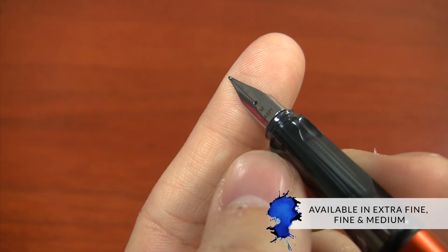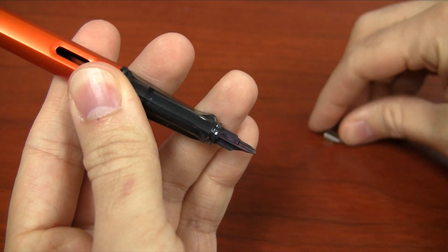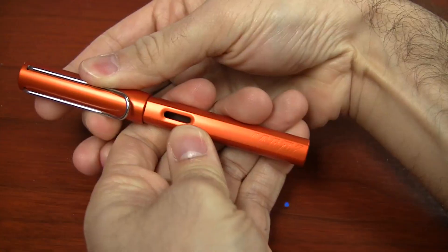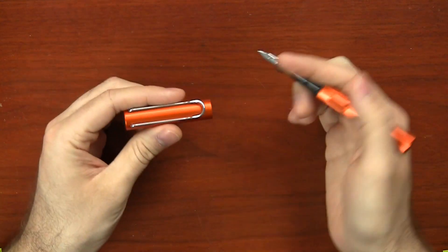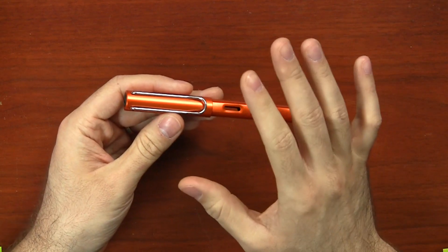It comes available in extra fine, fine, and medium nib, but they are swappable — you can swap them out with a stainless steel LAMY broad nib, as well as a 1.1, 1.5, and 1.9 millimeter stub italic. One cool thing about the All-Star is it's a snap cap push-to-post, so it's a super convenient pen for daily carry. The aluminum finish can scratch if you're carrying it around with keys and other stuff, so just be aware of that. The finish will stay pretty well as long as you take care of it.